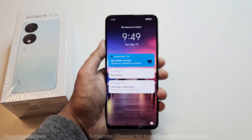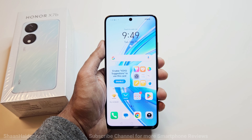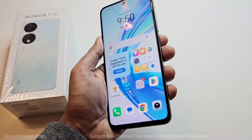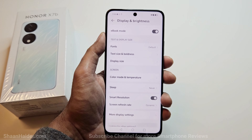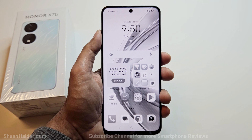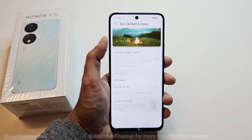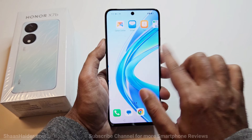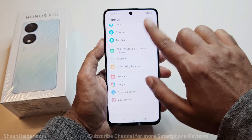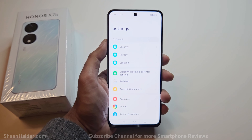Talking about the display, we have a 6.8-inch LCD with a 20:9 aspect ratio, 88% screen-to-body ratio, and 1080×2412 pixel resolution giving around 390 PPI — making the display quite sharp. The contrast ratio is high and viewing angles are great. It comes with a 90Hz refresh rate and an e-book mode that turns the display grayscale for comfortable reading. It also features eye comfort mode, sleep mode with circadian night display, and dynamic dimming. Maximum peak brightness reaches 850 nits, so outdoor use is manageable.